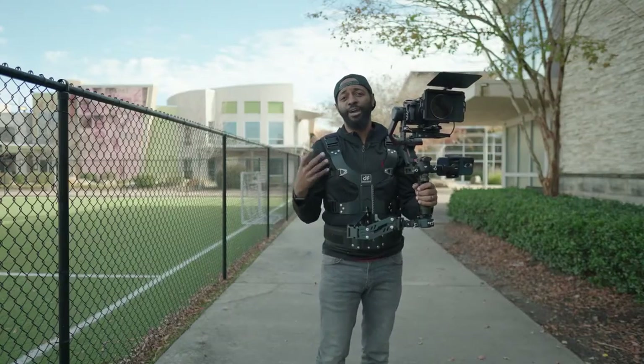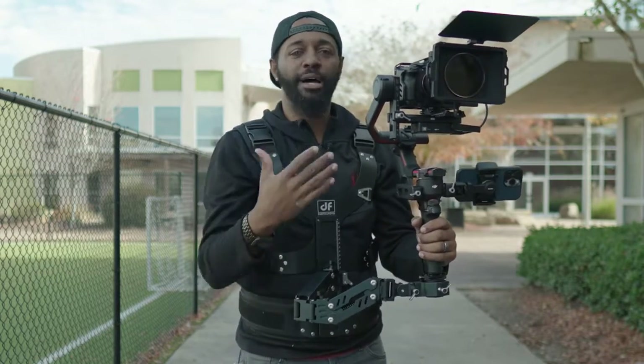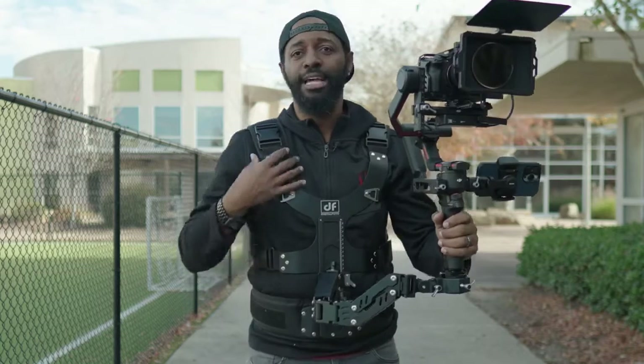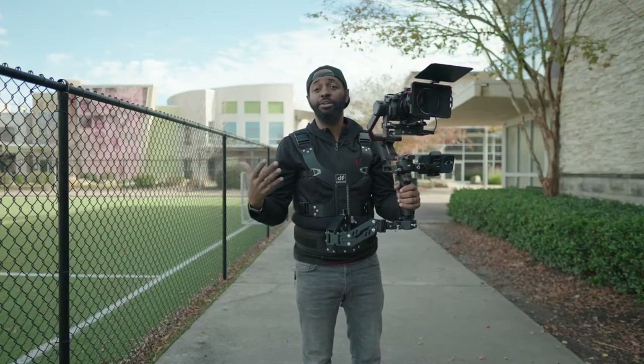Not only can you film with this for hours, you could just go film something with just the camera and lens. But when you have your map box, your phone, your gimbal, and a vest like this, the client is just going to feel more confident about what you're going to produce for them.